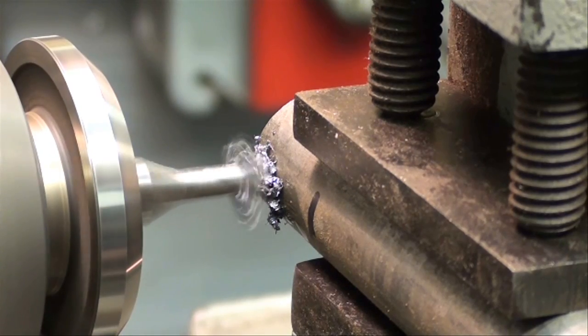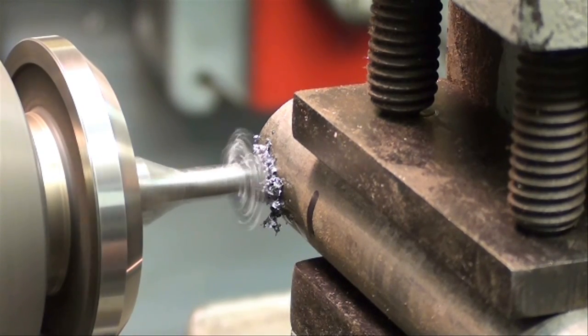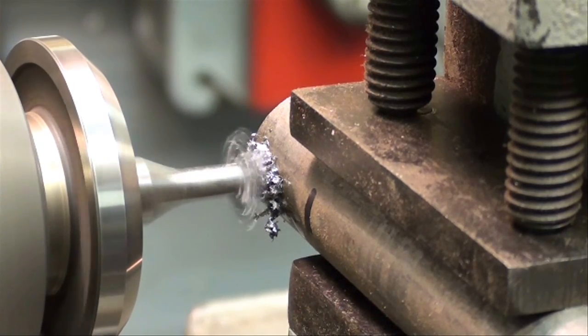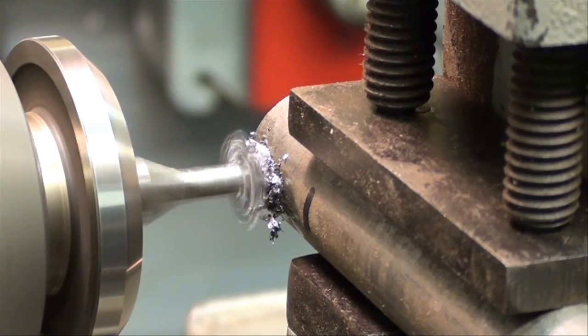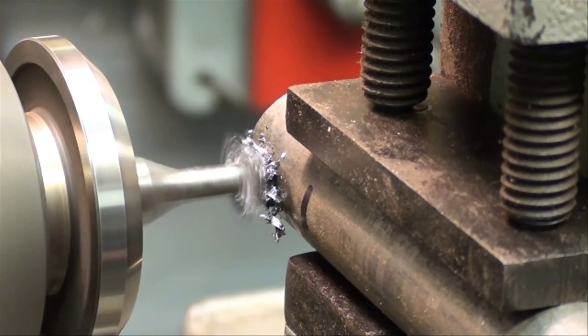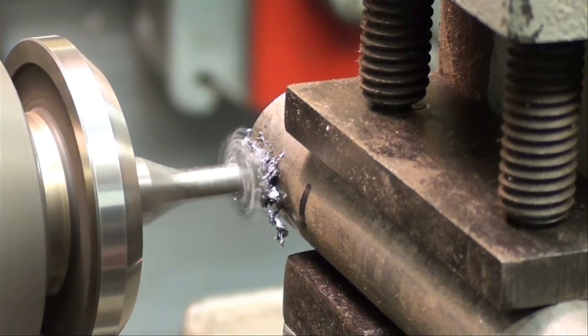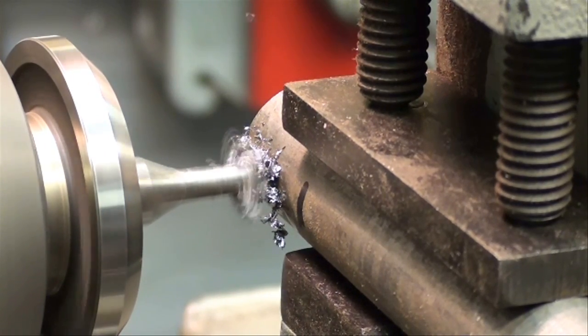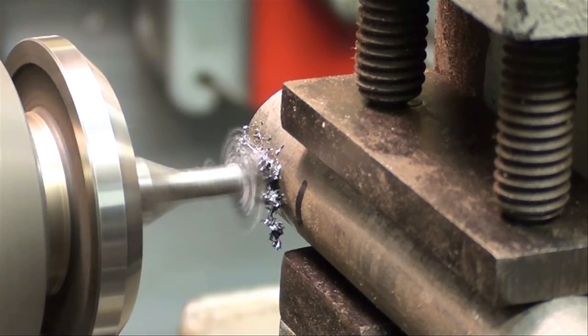Remember, the carriage is locked and the Z-axis is locked, the same as you would lock your milling machine in every direction except the one you're feeding. There's a lot of sensitivity on this machine — I can feel it cutting more than you can feel the cut on a massive Bridgeport machine.